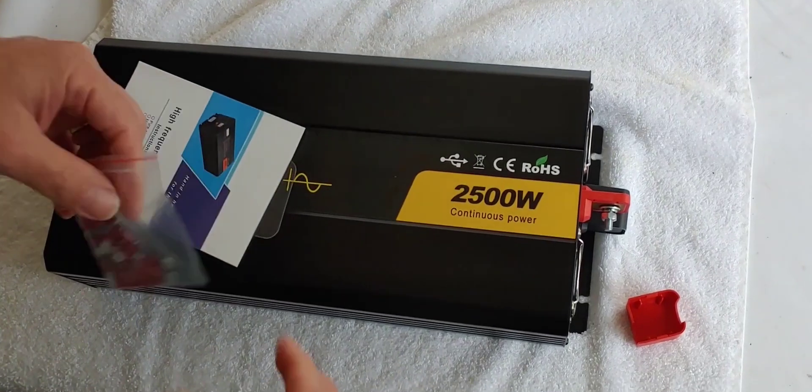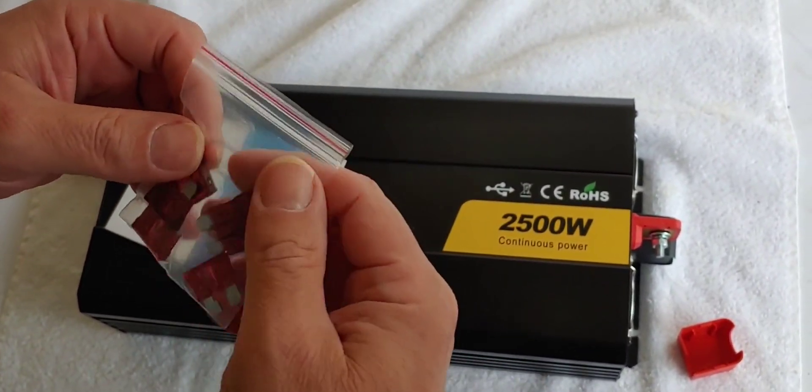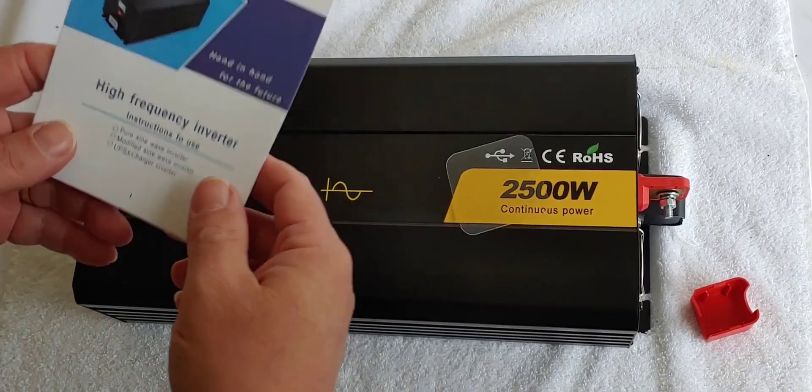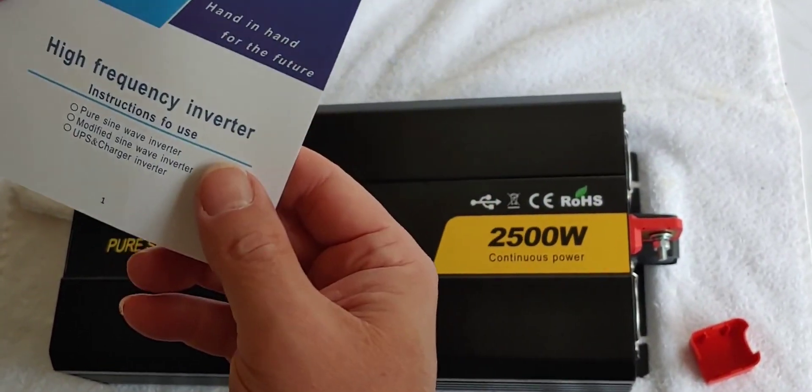We've got eight fuses. And a piece of plastic — I'm sure it goes to something. And the manual right there.